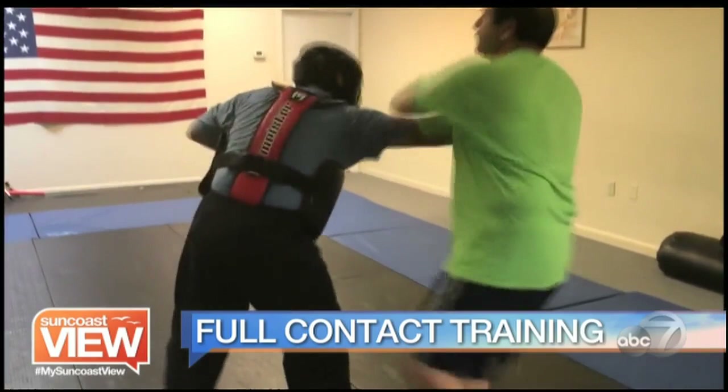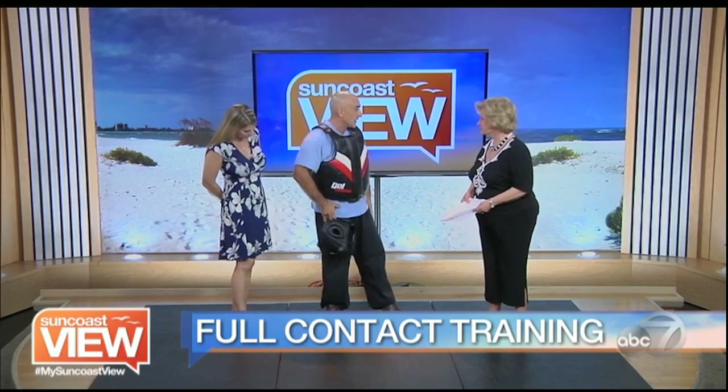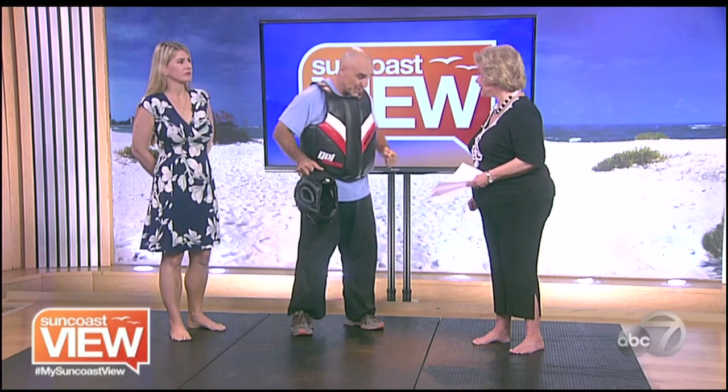By full contact, you mean I hit you as hard as I can with everything I've got? Absolutely. This is actually used in law enforcement and police training — this is the actual gear they use. I'm wearing the main protection pieces: the helmet, the chest protector, and rib guard. It also has shin guards and leg pads. I really let my students get the full feel of how it would work and what my reaction would be as an attacker based on their full power.